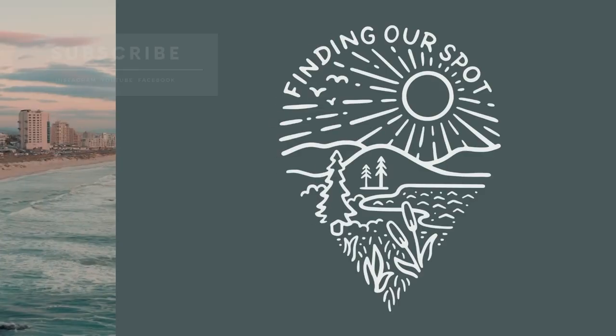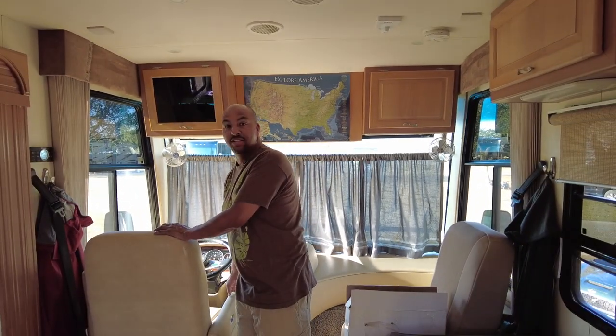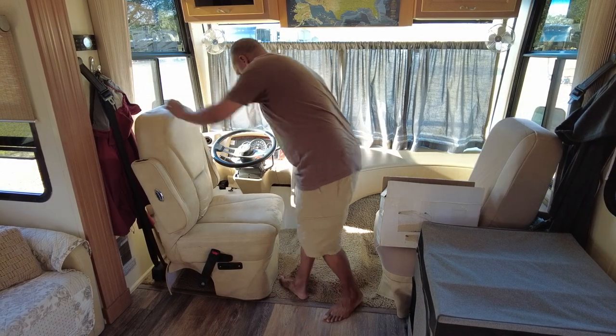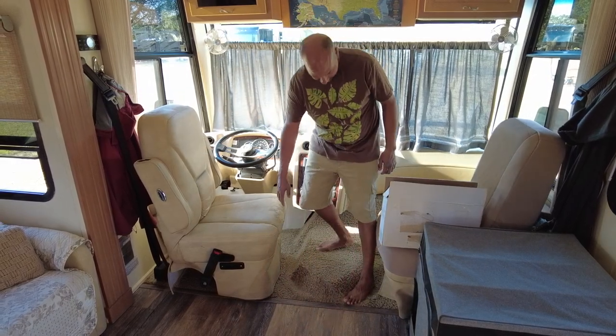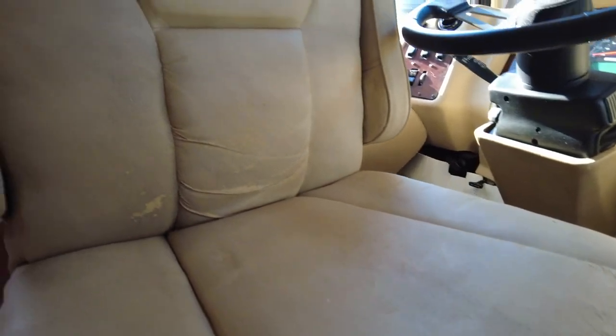Welcome back to our channel, this is Finding Our Spot, and today we're going to talk about the lovely Flexsteel furniture that we have in our RV — mainly the captain chairs. Let's just say there's some minor peeling. We'll turn the chair around so you can see the peeling that is starting to come up on the front end of the chair and the back.